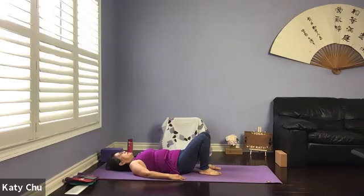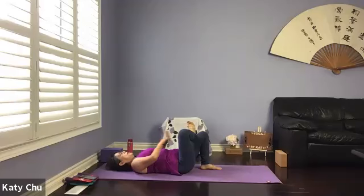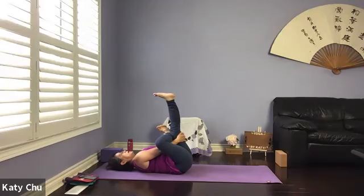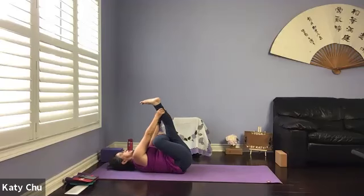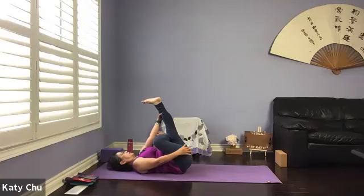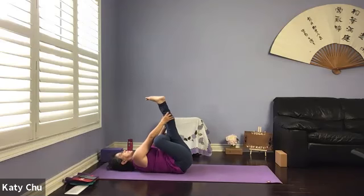Slowly come back to center. We're going to go into a figure four. Right foot on the left thigh — flexing the right foot will protect the right knee. Loop the hands through the opening, grab behind the left thigh, lifting the left leg up if you like. You can pull the leg close to your body for a more intensive stretch. You can immediately feel the stretch in the right hip flexor, opening up the right hip joint, helping people to relieve sciatica condition. If this is too much, ease off or lower the left foot back down on the mat. Listen to your body always to avoid injury.